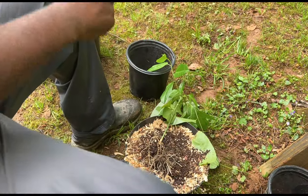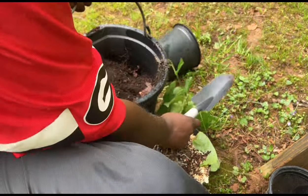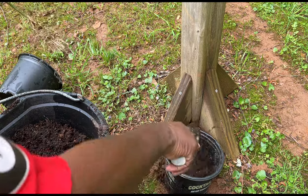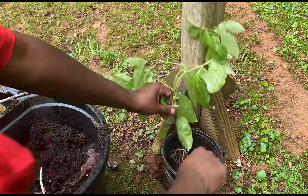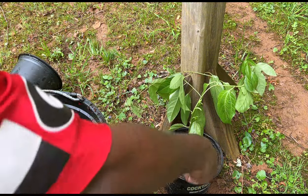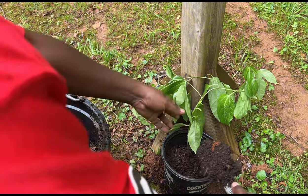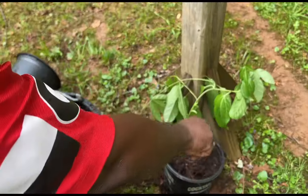So what we're going to do now - I'm gonna take some of my compost. This is all homemade compost. I'm gonna put it in there like that, set the plant down in there, and cover the roots.